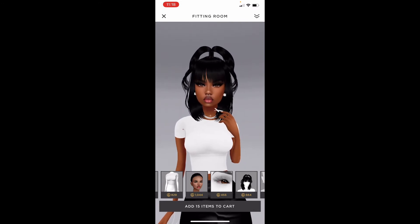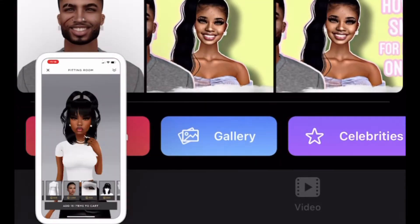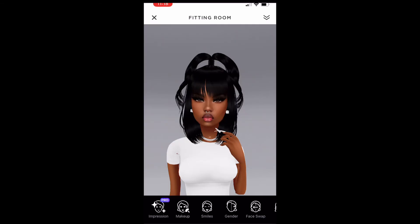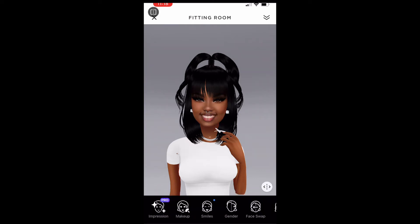First thing you're going to do is you want to screenshot it, and then you're going to go to FaceApp and then you're going to go to gallery. Waiting for it to load, and then you're going to go to Smiles and of course you're going to do the first one — Classic — and wait for it to load.